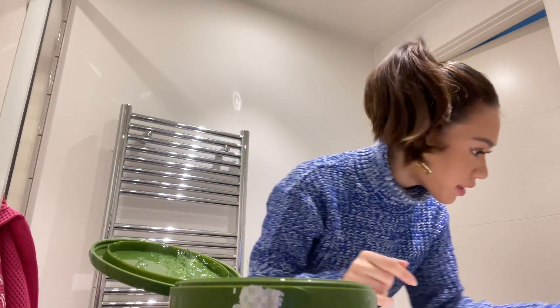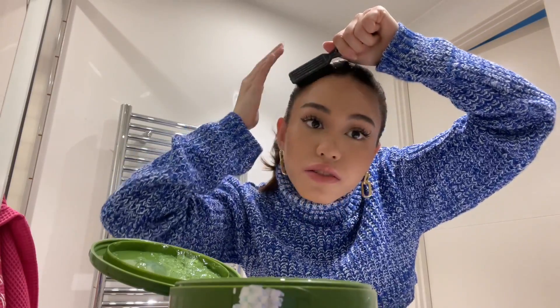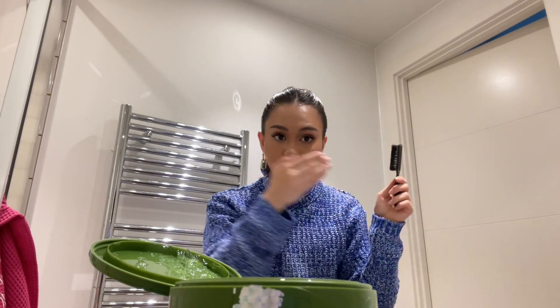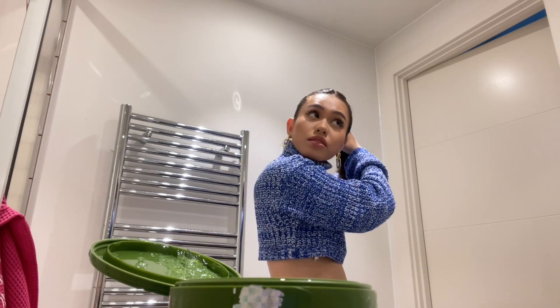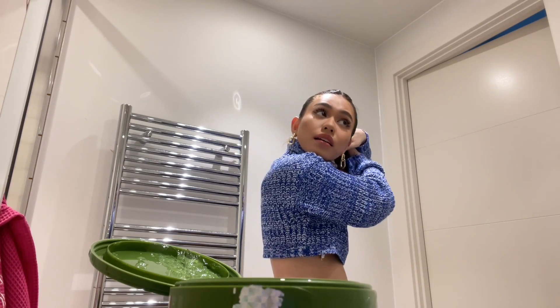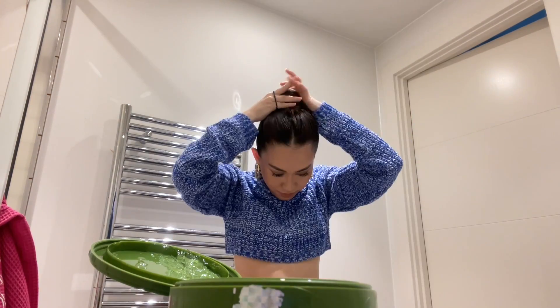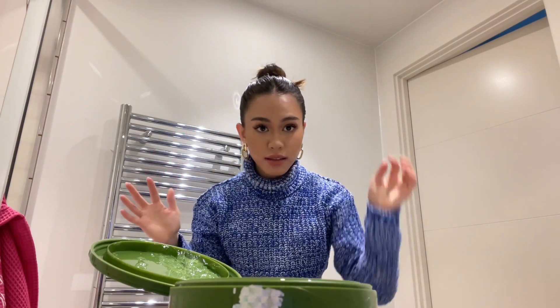I always have this problem where — do you see those bumps? This is where this hairbrush comes in handy. You just kind of smoothen it out. And then now you just twist it for your bun. There you go. Sometimes I just like to do this. I'm not making any sense, but there you go — the bun is done.